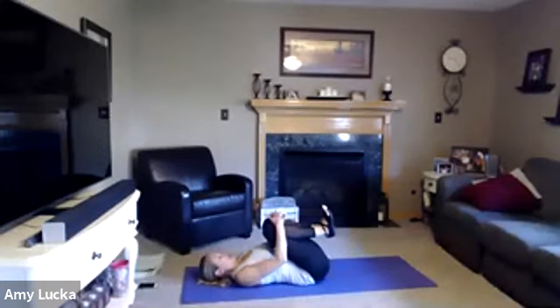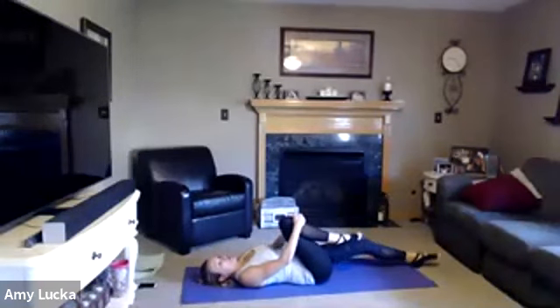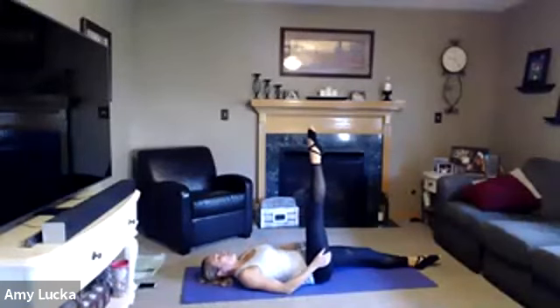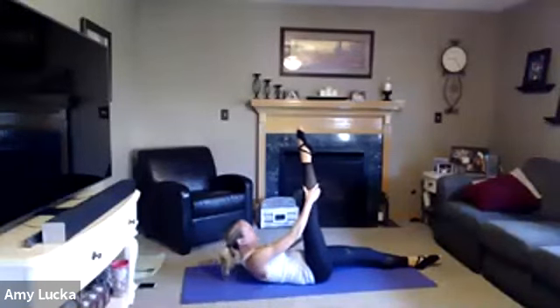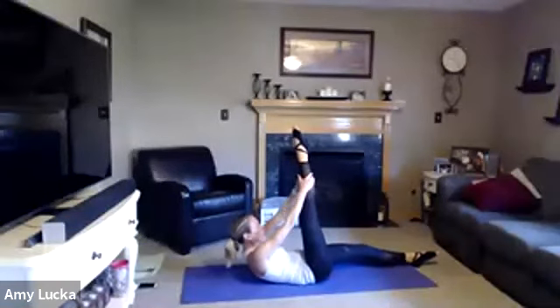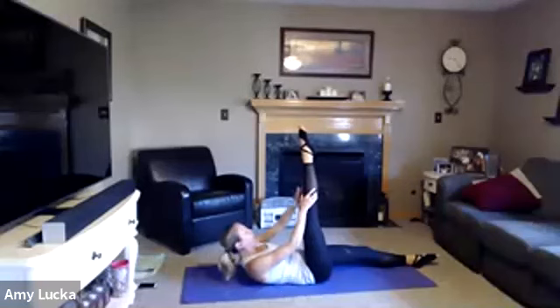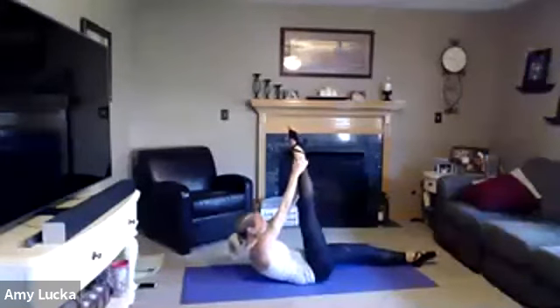Pull those knees into the chest. One more round of each. Extend that left leg, right leg up towards the ceiling, toe pointed. Walk it up — reach, reach, reach, reach. Lower back down. Up, lower down. Three more, two, last one.